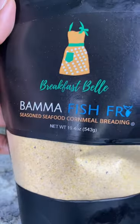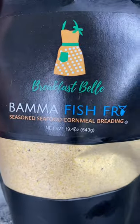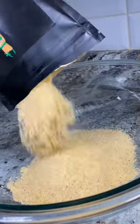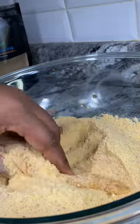Then take your favorite fish fry. I'm using Bama Fish Fry by Breakfast Bell, and when I tell y'all you don't even need to add nothing to this — just make sure your fish is well coated in this mixture.